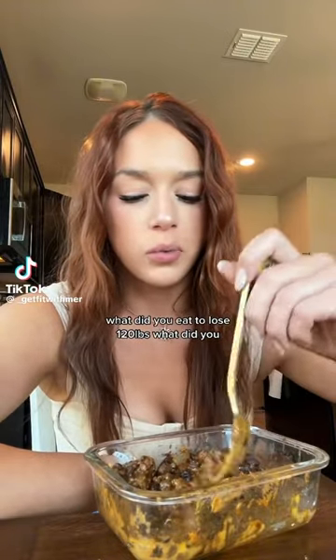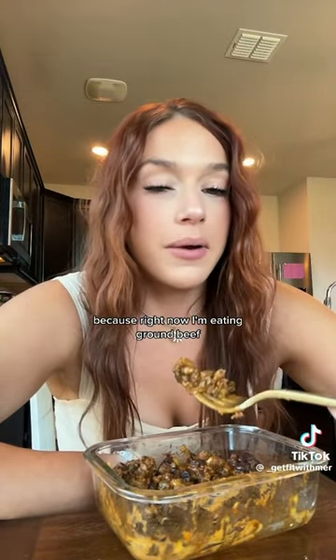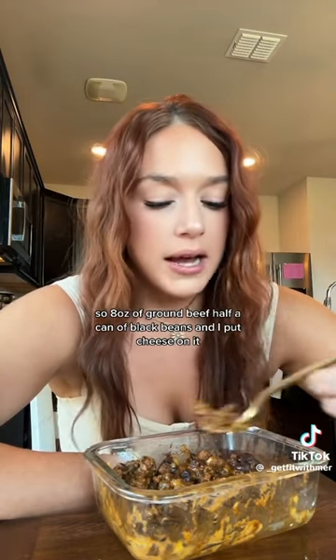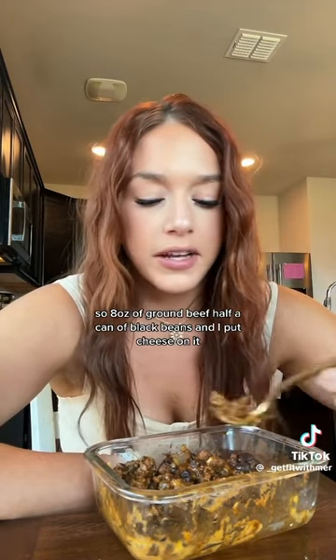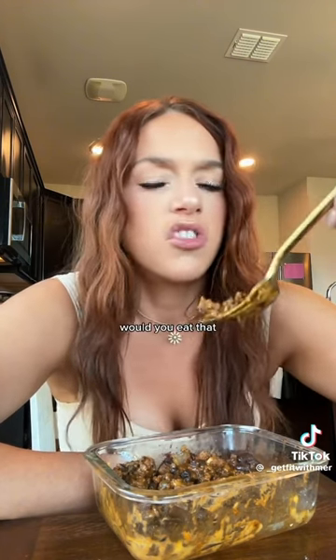What did you eat to lose 120 pounds? Listen, would you eat what I eat? Because right now I'm eating ground beef — eight ounces of ground beef, half a can of black beans, and I put cheese on it. This is what I'm eating.